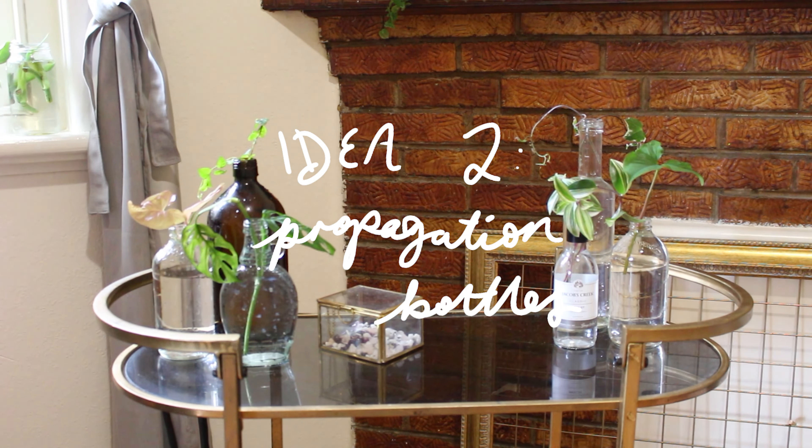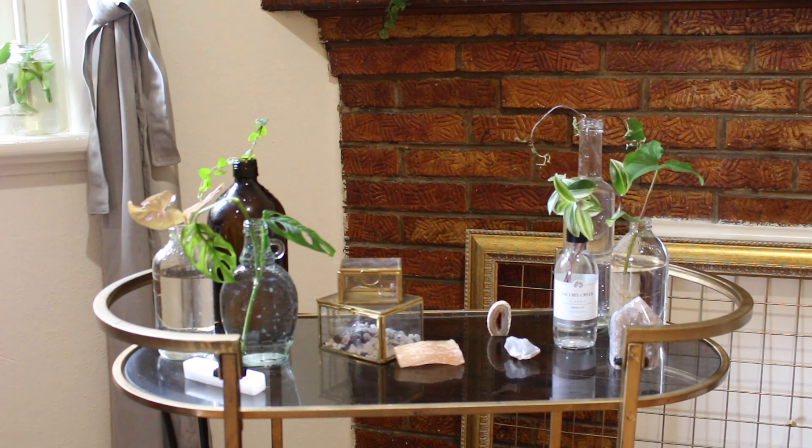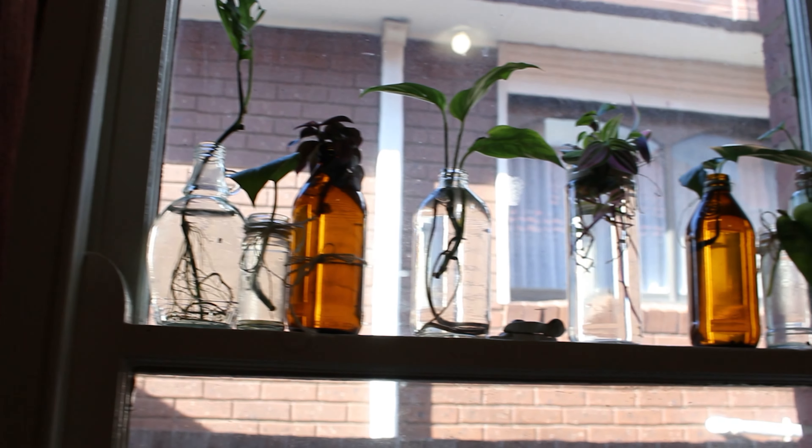Idea two is a personal favorite of mine. You take cuttings of plants, pop them into water, and have them on display. If you have any fancy alcohol bottles, this is a great way to repurpose them.